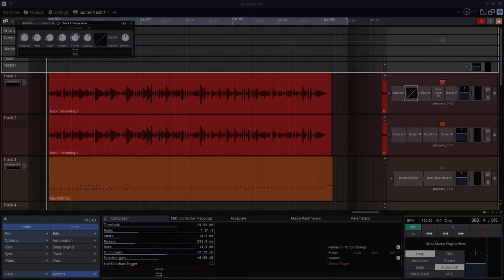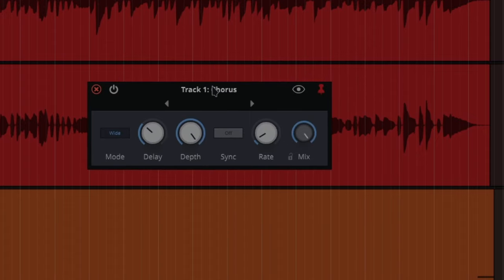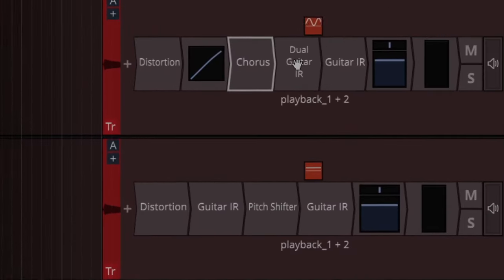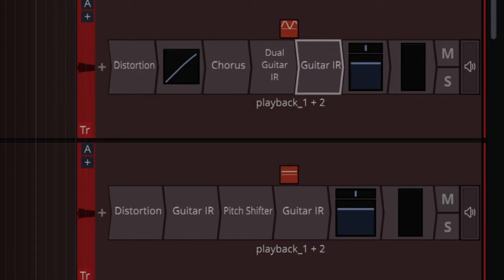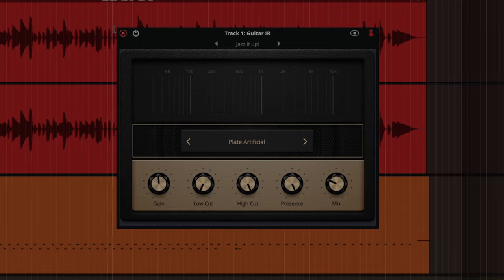After the distortion I've put in a compressor, then a chorus — which is also new, or at least upgraded since Waveform 11. I've used a Dual Guitar IR, and at the end a Guitar IR with a reverb effect. There are a lot of really nice reverb effects in these guitar IRs.